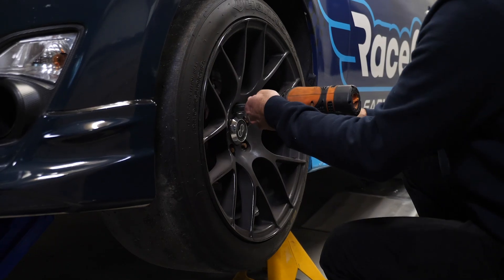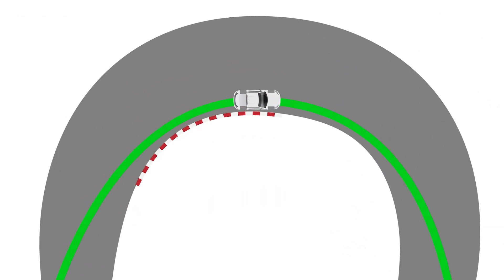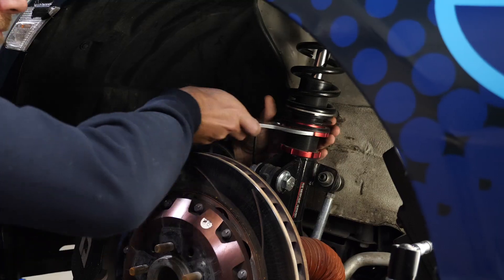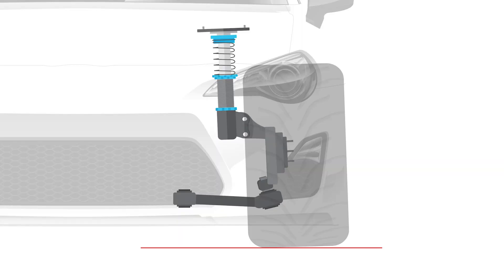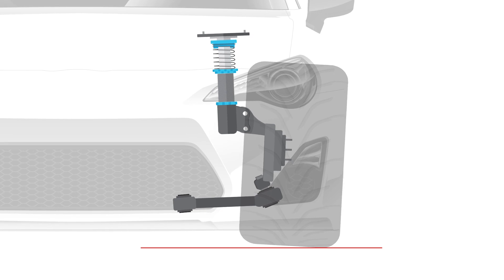It should go without saying that there are many elements that make up a well balanced car that offers predictable and stable handling. The hardware components you have chosen, such as your dampers, springs and anti roll bars are critical, and likewise most enthusiasts can understand that your alignment settings are key to optimising the tyre contact patch.